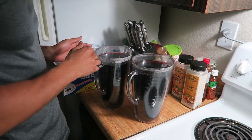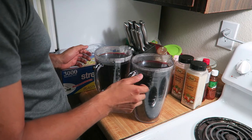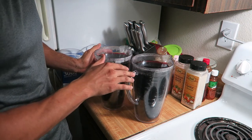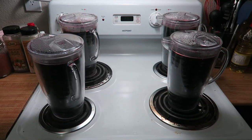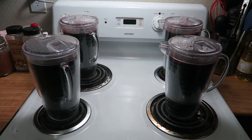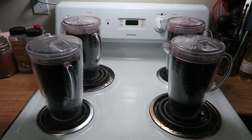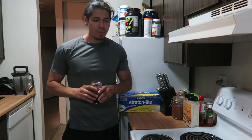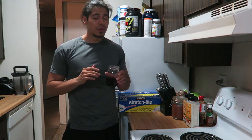You can let them sit somewhere to cool down and then put them in the fridge, or you can just cover them and put them straight in the fridge, which is what I typically do. I'm gonna do the other two pitchers using exactly the same process — very simple and straightforward. Here are all four pitchers, all done and ready. Typically four pitchers will last my girlfriend and I one whole week, so I do this process once a week.